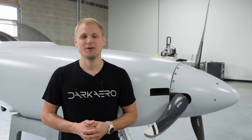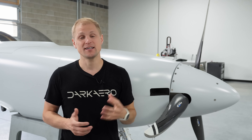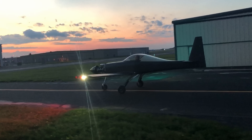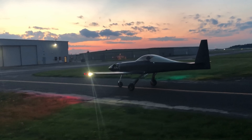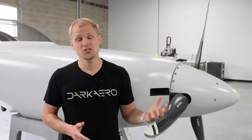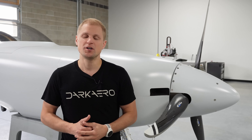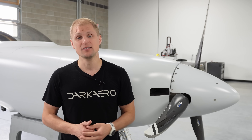Hey everyone, Riley here with Dark Arrow. We've been finishing up the engine installation on the Dark Arrow 1 prototype to get it ready for flight testing. We've already run the engine a few times during ground runs and taxi testing, but we had some hardware items firewall forward that were only suitable for ground operations. We've updated that hardware so now the engine's ready for flight testing. We thought this would be a good time to talk through the engine systems and cover some of the challenges we tackled to get to this point.